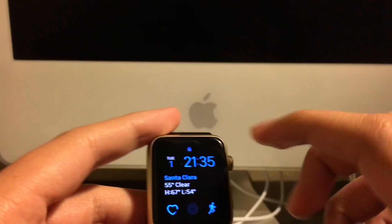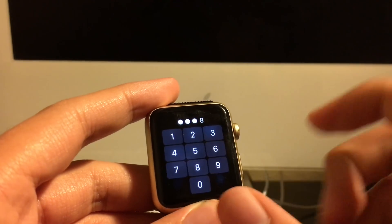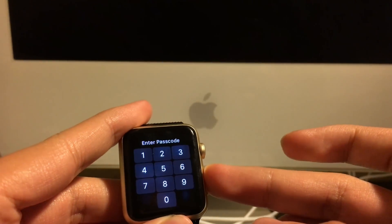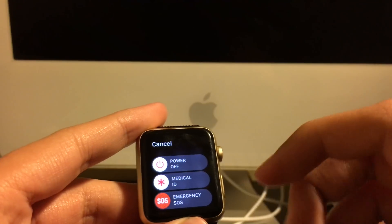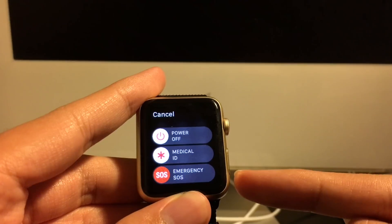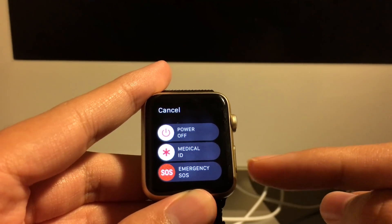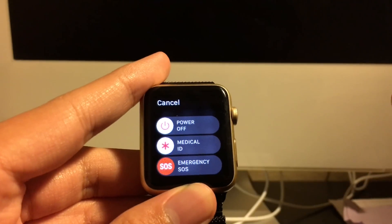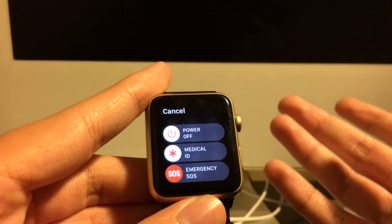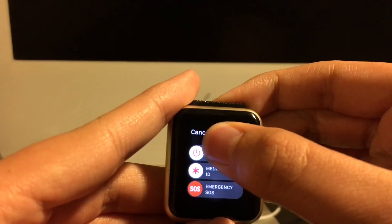The first thing you have to do to remove the passcode — let me get it locked, just like if you've forgotten your passcode. The first thing you do is hold the power button. A new feature of watchOS 3 is Emergency SOS. But the main thing of this video is how to remove a forgotten passcode from the Apple Watch — you have to hold the power button.